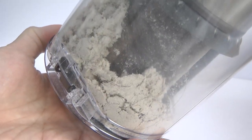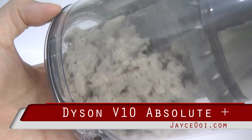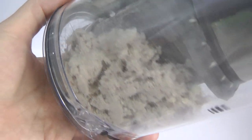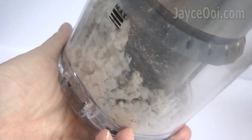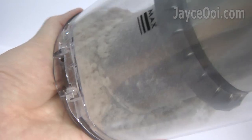What you can't see does not mean it's not there. I mean those dust and mites on your mattress — the one that you sleep on every night. Believe it or not, here is what I got from mattress, pillow and blanket.